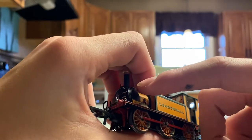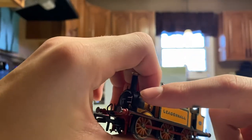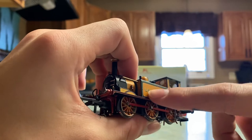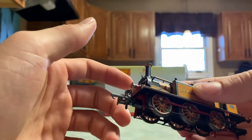I do believe I know what this pipe is here — that is a condensing pipe. It would take water — all the steam has condensed into water — and it actually puts it back into the side tanks. That's a pretty neat feature.